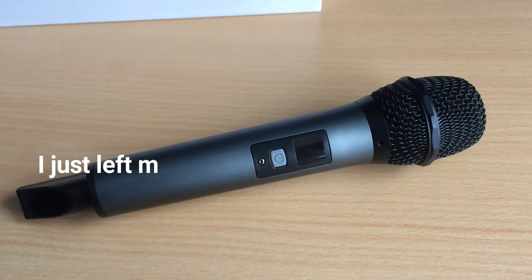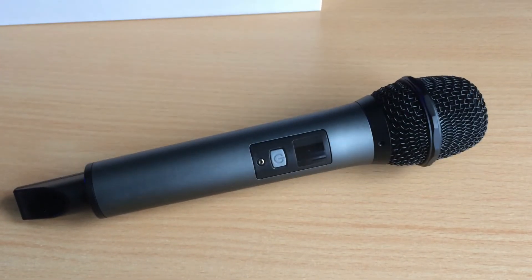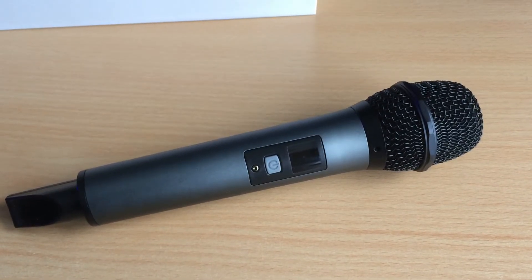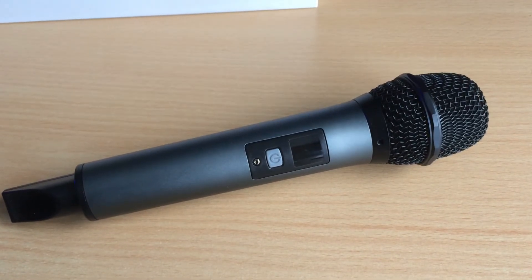It uses two AA batteries, which means once they die — which they inevitably will if you use it all the time — it gets pretty expensive. Batteries are like £6 usually for a pack of eight, so that's eight uses. You're almost having to pay to use it. If it just had a micro USB charger, we all know electricity costs nothing, so that would work much better.